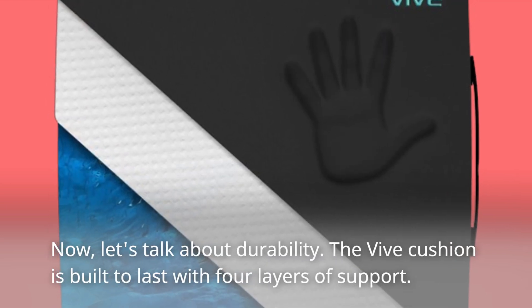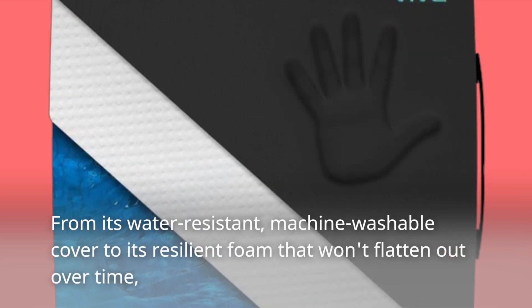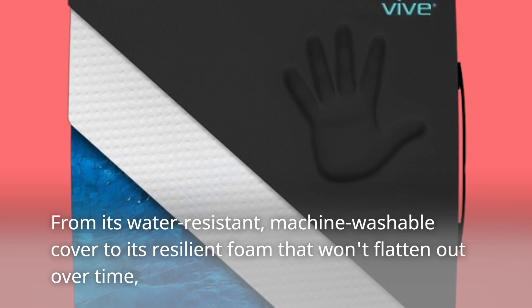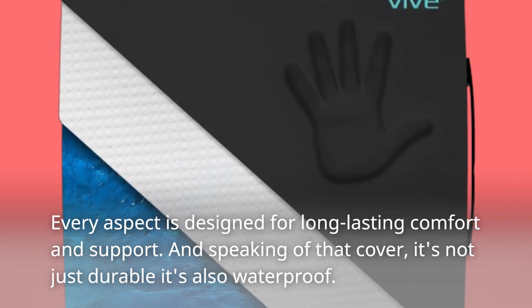Now, let's talk about durability. The Vive Cushion is built to last with four layers of support — from its water-resistant, machine-washable cover to its resilient foam that won't flatten out over time. Every aspect is designed for long-lasting comfort and support.